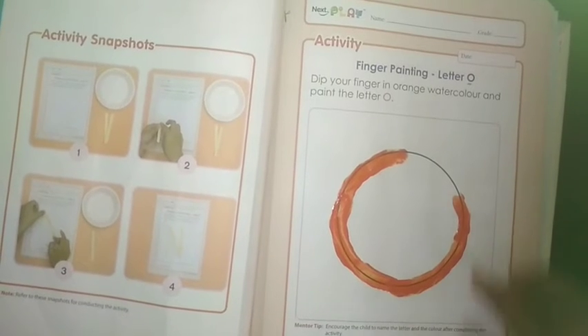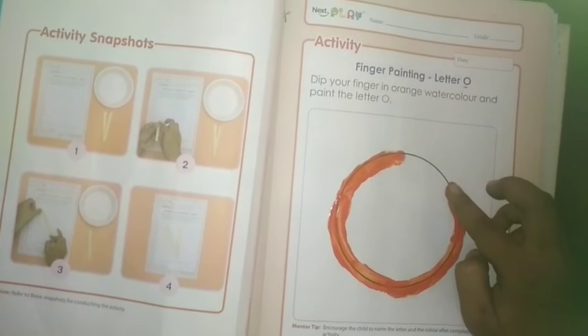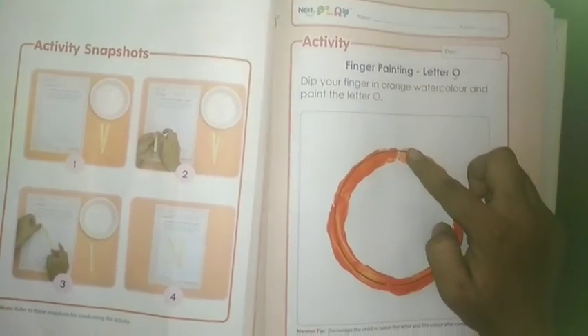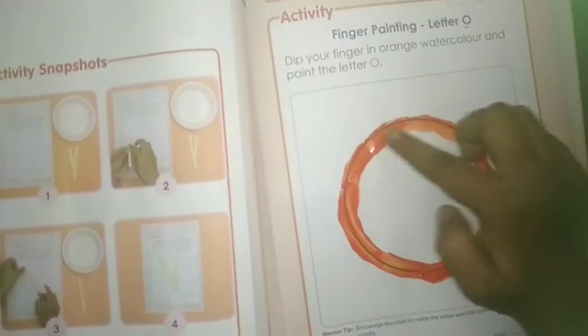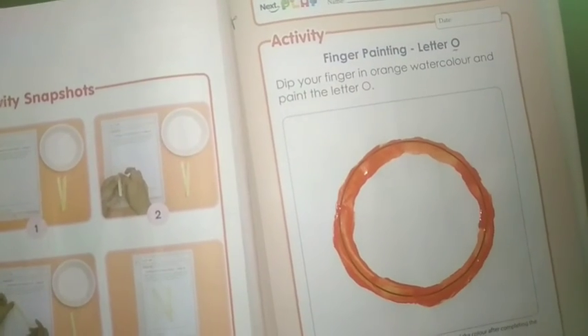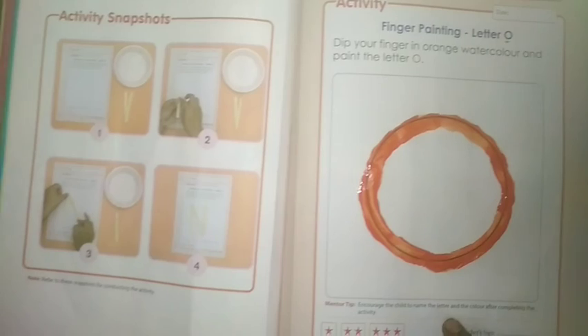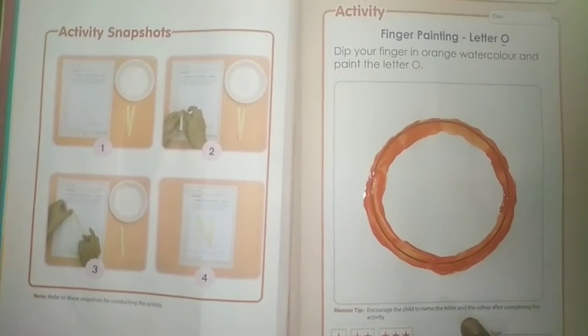Students, which color is this? This is orange color. Which color is this? Orange color. And which letter is this? This is letter O. Which letter is this? O.